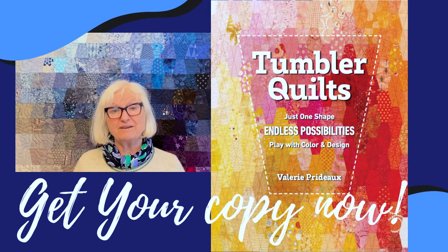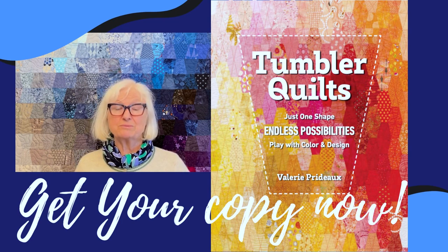I hope that I've inspired you to explore the Tumbler block. My book is just brimming with ideas of how to use this block to explore design and colour.